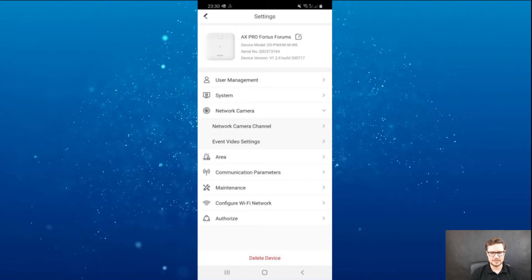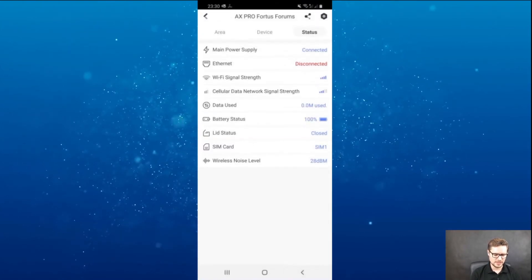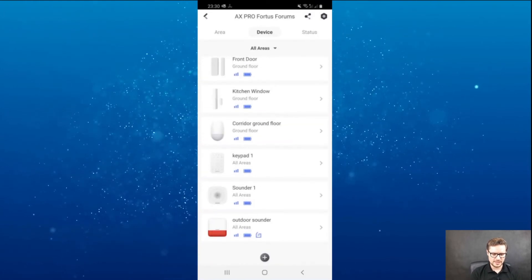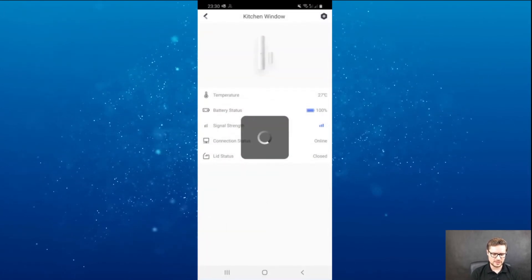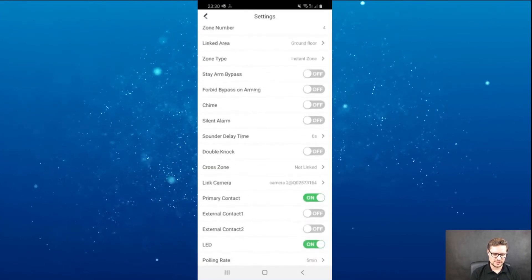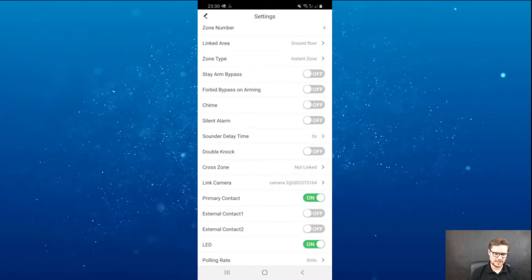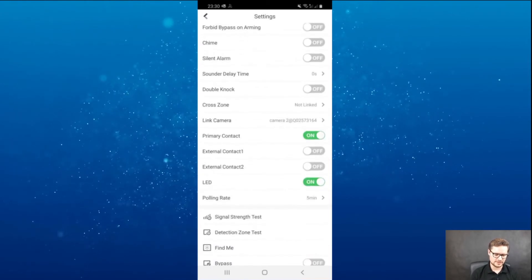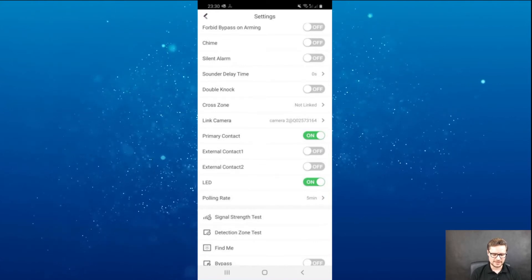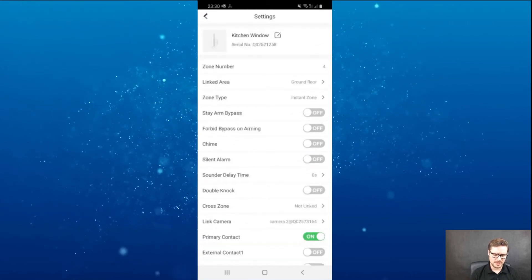Afterwards, I can link two different devices to two different cameras if needed. Going back to devices, you have the kitchen window contact. Going to its settings, you have the chime option, which will indicate on the control panel that something triggered this unit. You can also have external contacts connected to it, and a standard delay time.